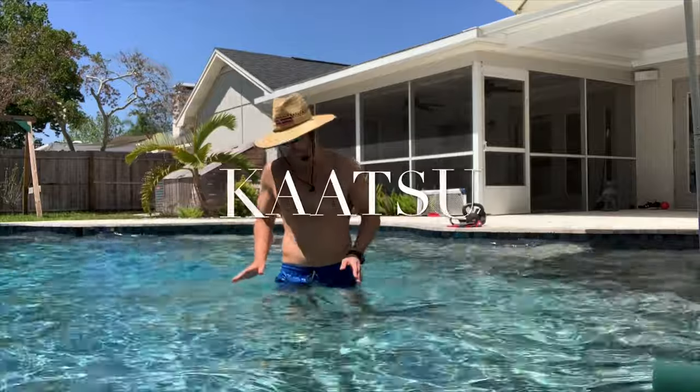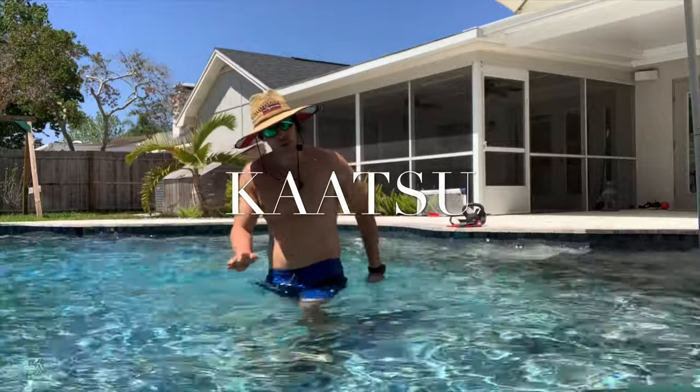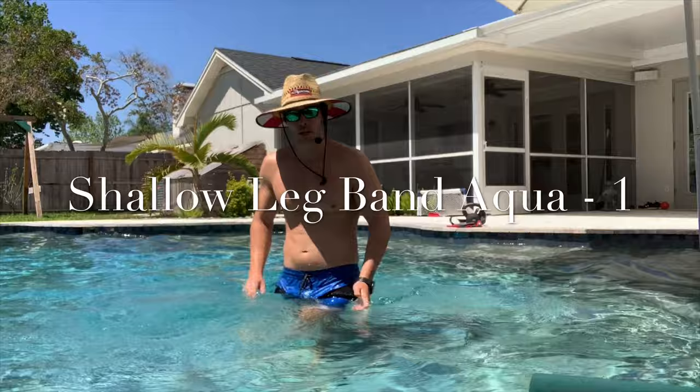The first one I like to do is just a basic hip swing. All we're going to do is stand on one foot and swing the other leg — just like when you're walking, you take a step and swing your leg. Same sort of thing: take a step, swing that leg.